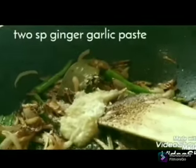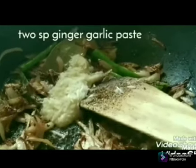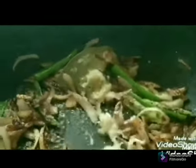I will add green chili powder. Now, 2 spoon ginger garlic paste. Put it in the pan.